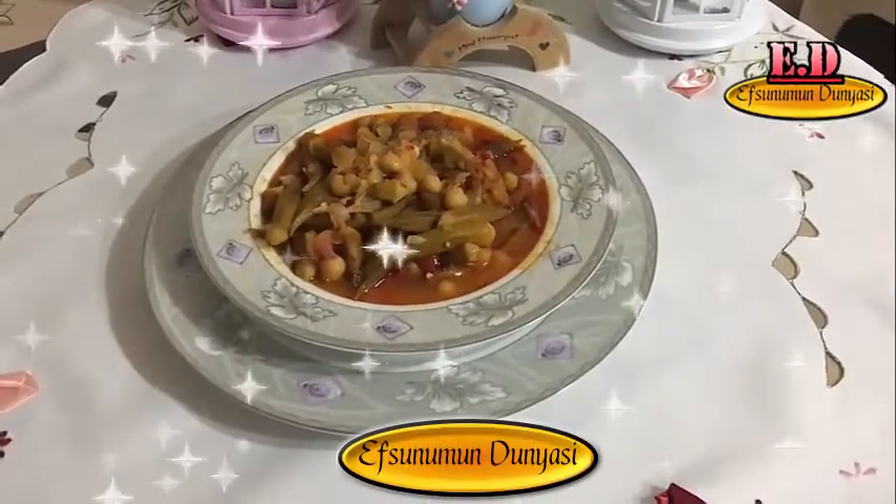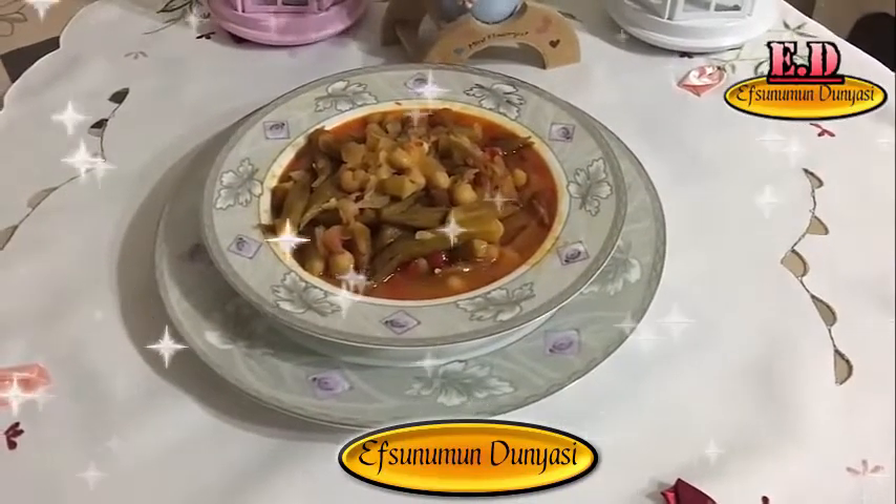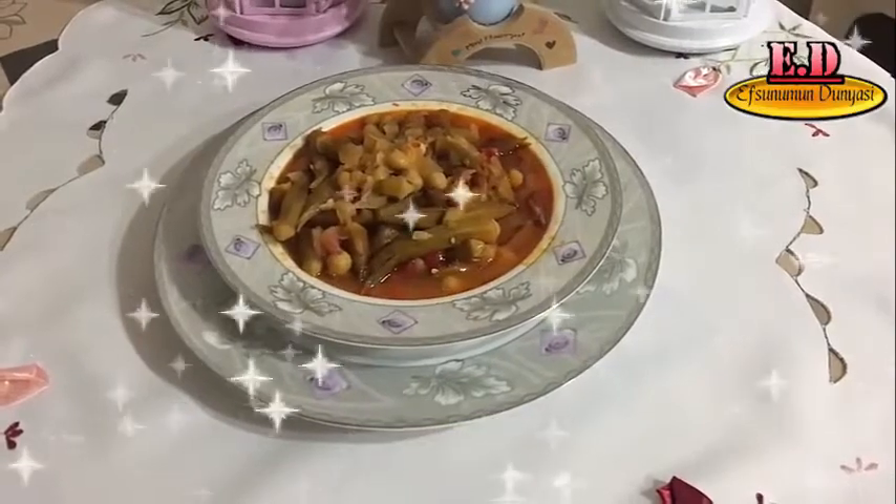Deneyen herkese şimdiden afiyet olsun. Videomu beğendiyseniz beğen butonuna basmayı ve kanalıma abone olmayı unutmayın lütfen. Başka bir yemek videosunda görüşmek üzere.